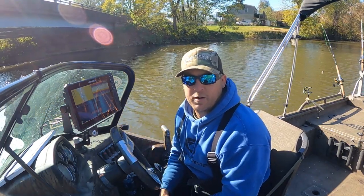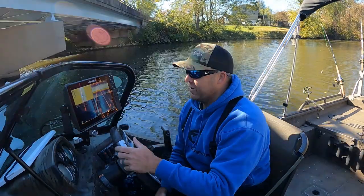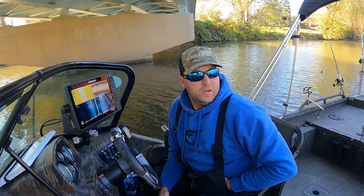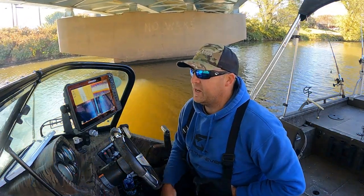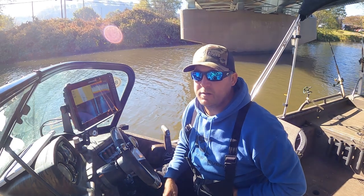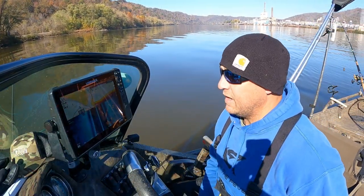What's up guys, just put the boat in the water, headed out today. I'm solo. It's working on mid-November right now, so I'm gonna try to sneak in a few more flatheads today. We're gonna go out here, do some scanning, try to find some active fish, some good areas of the river to hit.